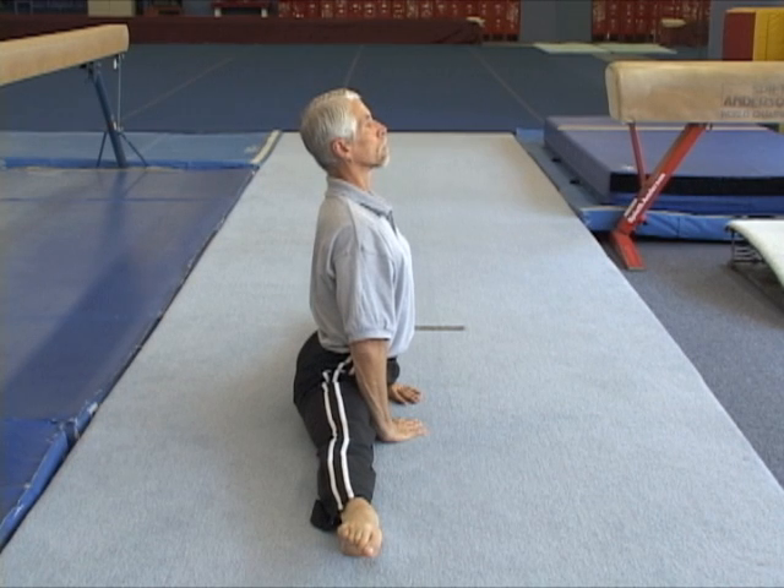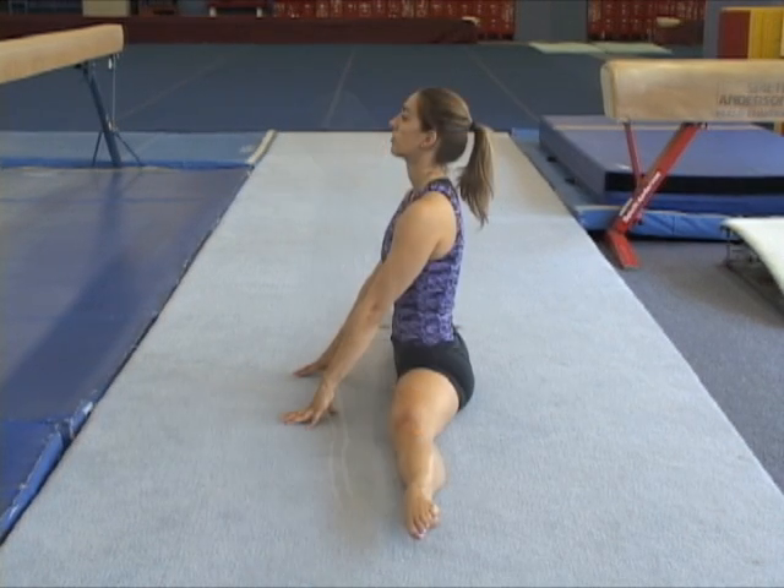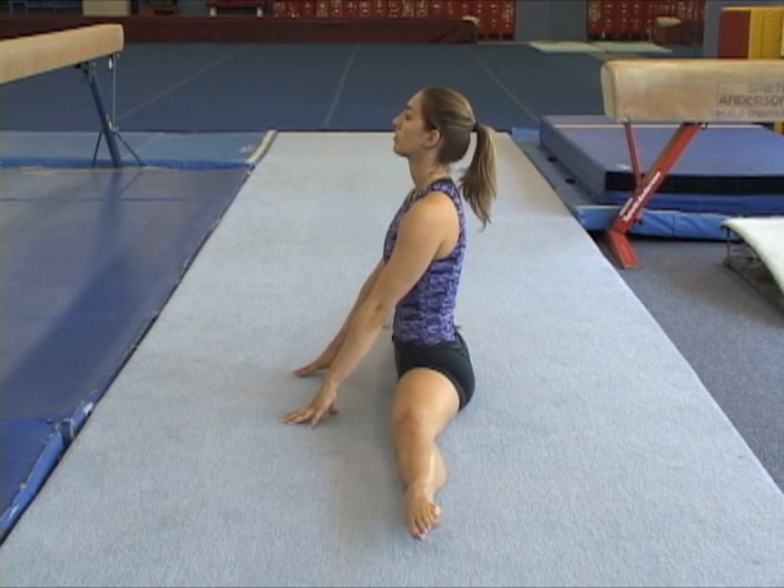In the sitting middle split, the legs are turned out and the goal is to place them in a straight line. In the middle split laying down, the goal is to still keep the legs on a single line instead of in a pancake position.